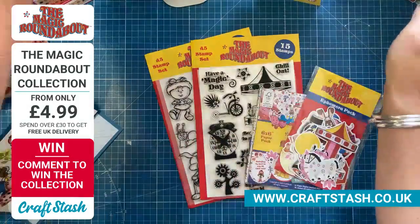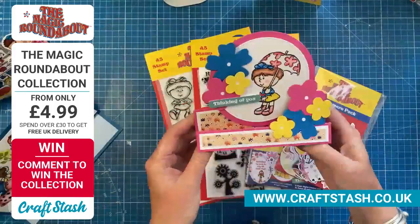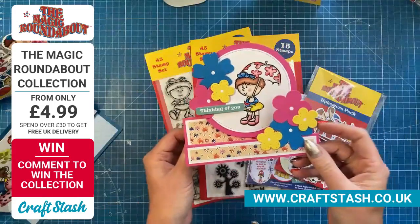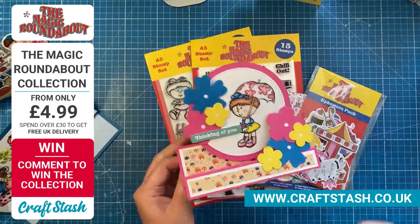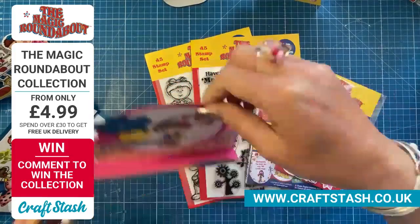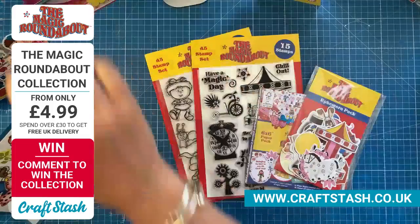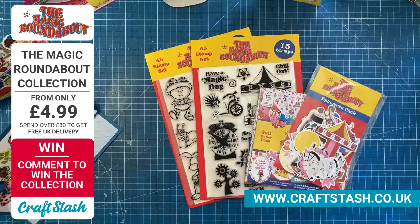And the other one is just a little faux stepper style card. It's Florence — Florence Pelham — really cute. So I've done that one. And then I'm going to do three demos today: a stamps demo, a paper focus demo, and an ephemera demo as well.